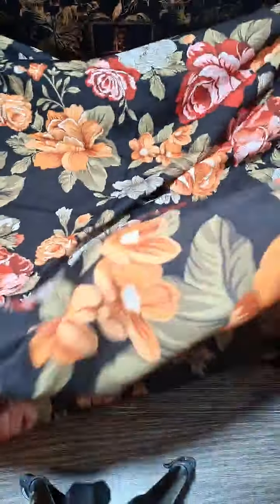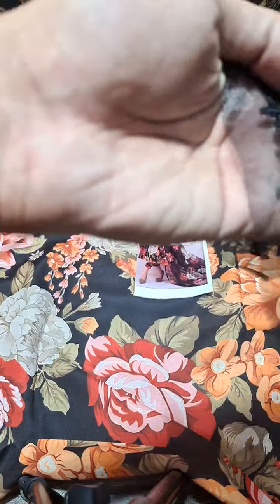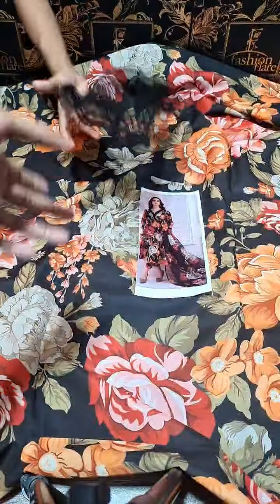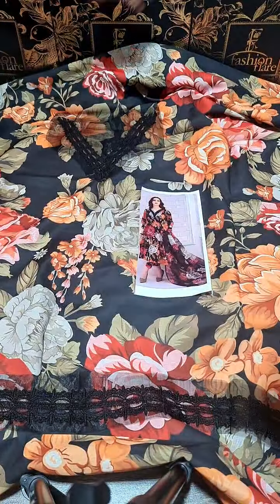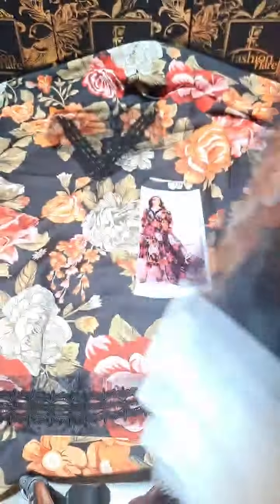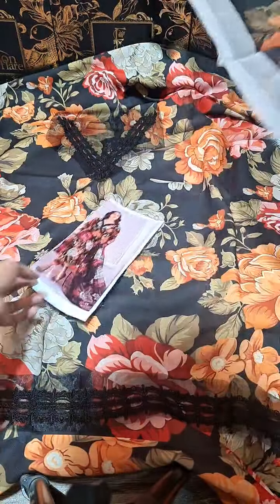For casual wearing, this is a Swiss lawn digital print floral cord shirt and trouser. With this you will get a thread embroidered neckline. There is also a border for the sleeves if you want to add it. And with this you will get a digital printed organza dupatta.